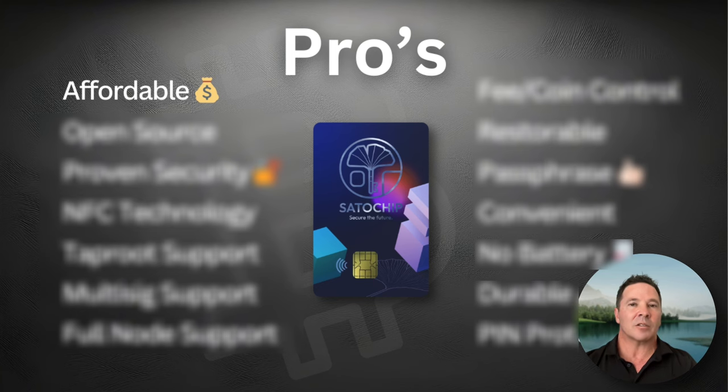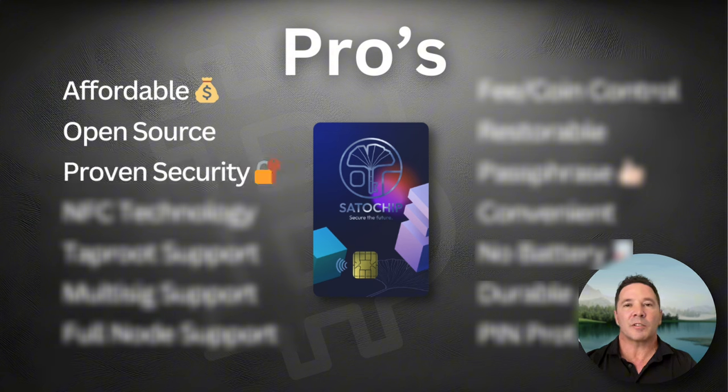Some of the pros include affordability — this wallet is really cheap at 25 euro. There is no other hardware wallet on the market that is this inexpensive with as much focus on security. I love the fact that the Satochip is fully open source, both the hardware and the software. They use proven smart card security with an EAL6 Plus certified secure element chip.